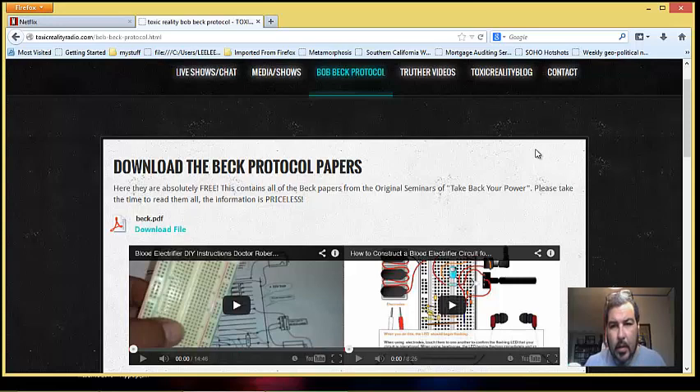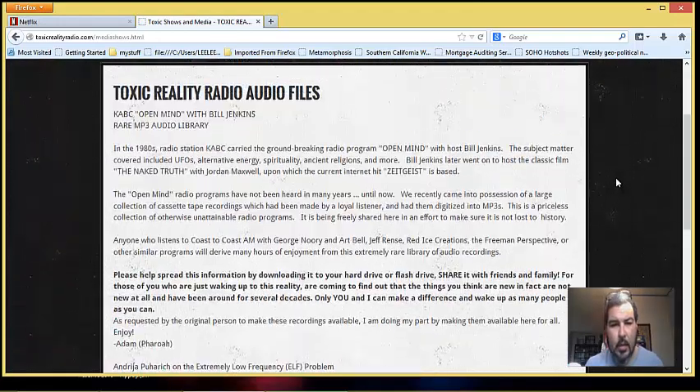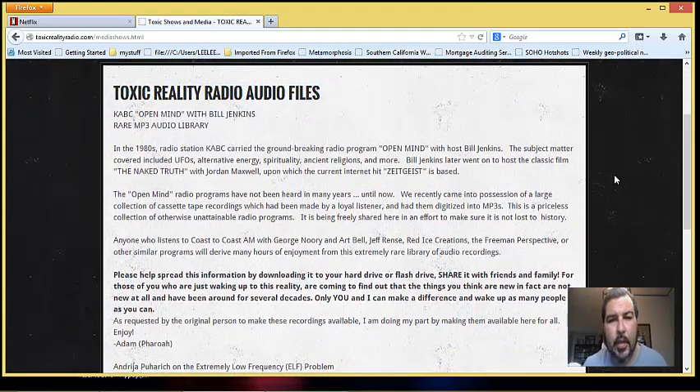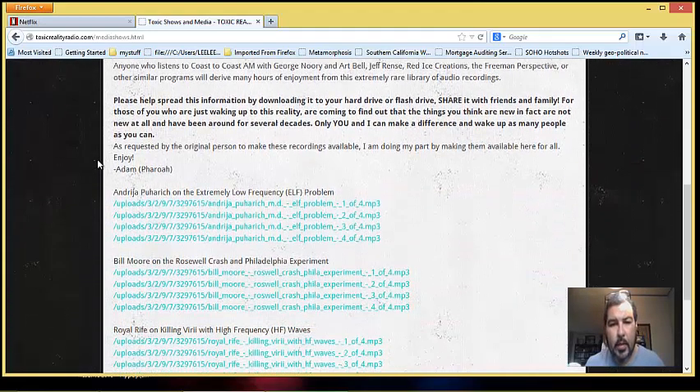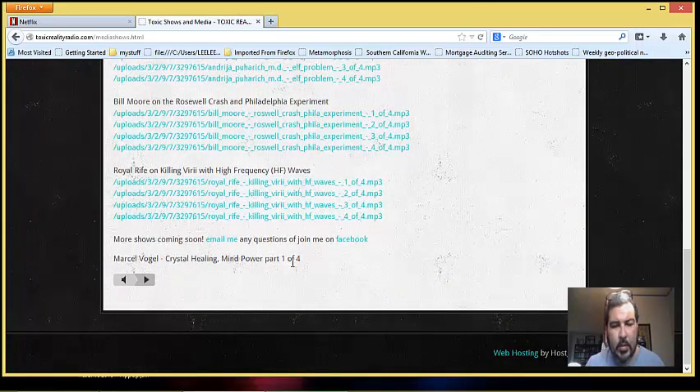For anybody interested in different types of shows regarding similar stuff — Bobbeck did come on this show back in the early 1980s. It was called 'Open Minded,' a talk show in LA with Bill Jenkins on CBS KBC talk radio. I have a few shows covering things like ELF, the Philadelphia Experiment, Roswell, Crystal Healing. I'm sure you'll find these very in-depth and useful. So with that, I'll let you guys go and we'll be talking soon.